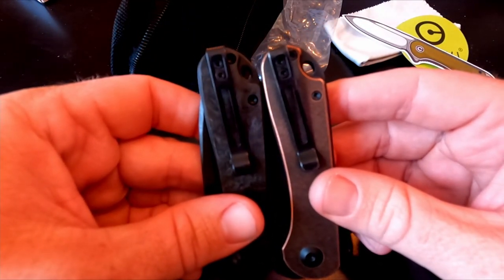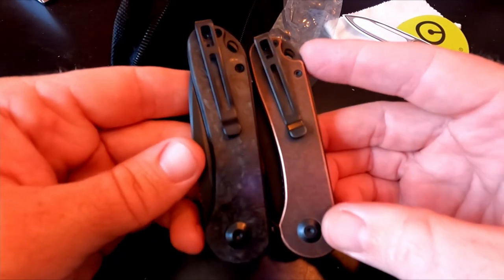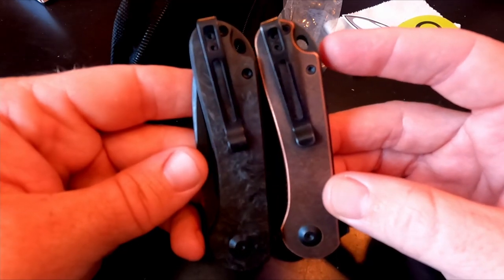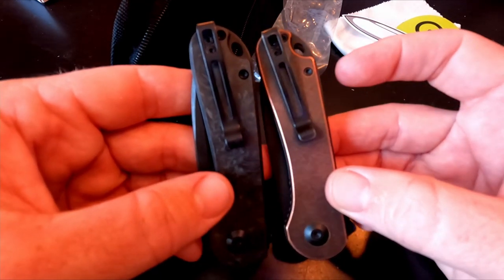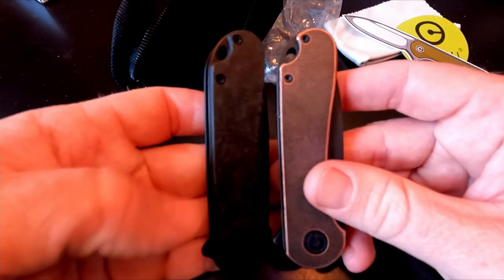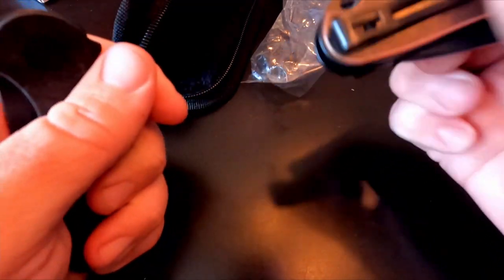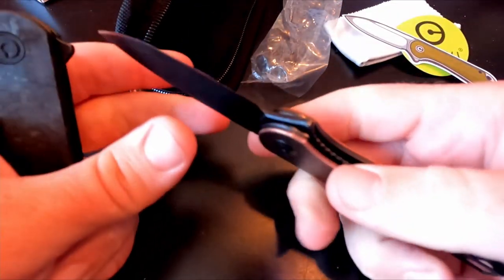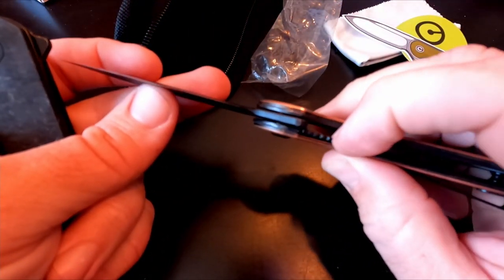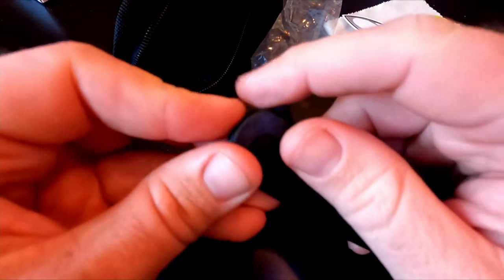Let's see how this opens up. It has the same clip as the copper version, a lanyard hole in the back, and the pivot looks exactly the same — it's the identical knife just with different scales. There's a little flipper tab in the back and it is a liner lock, with a stainless steel liner.